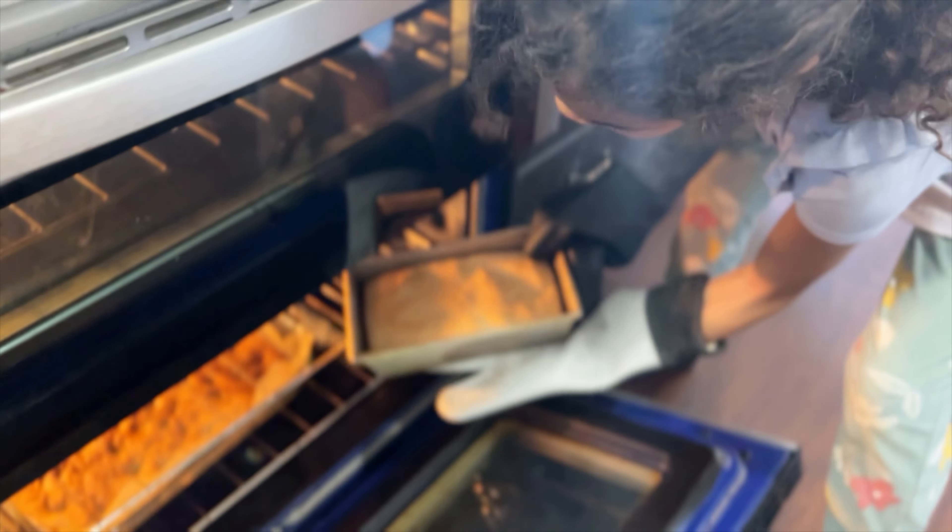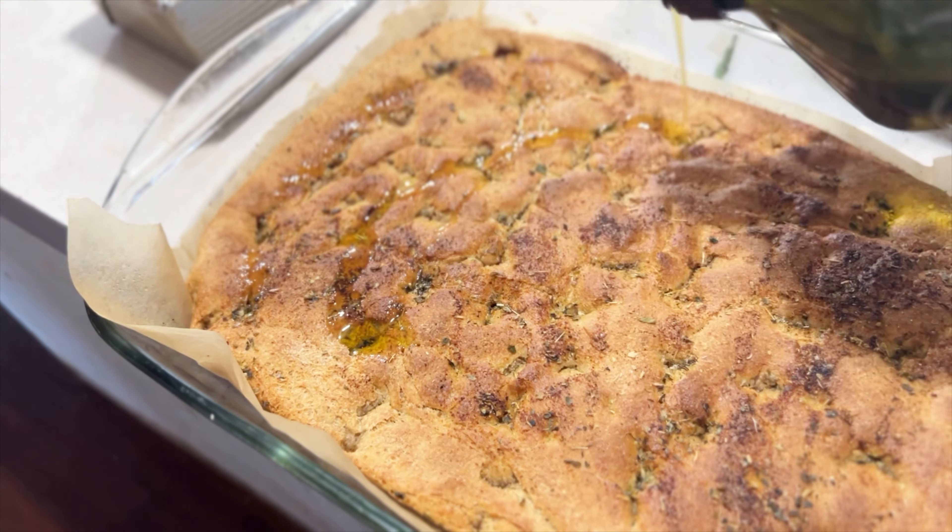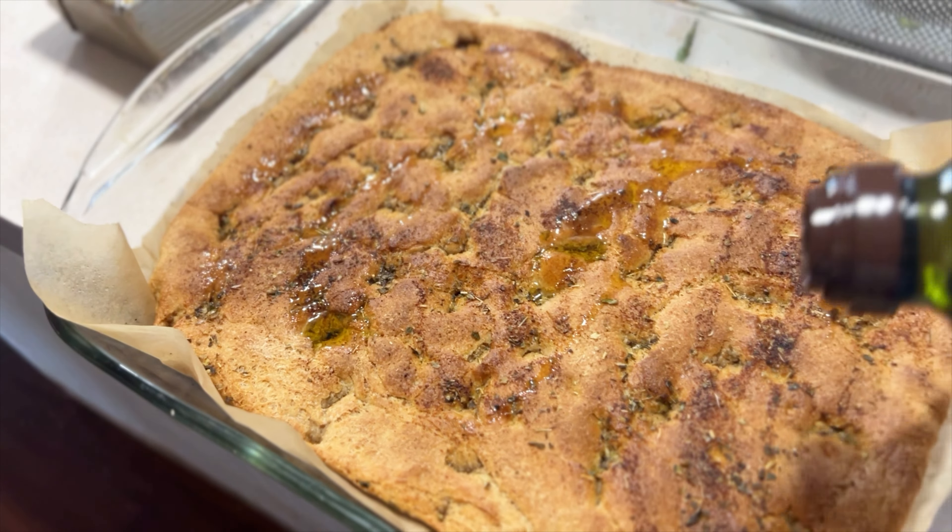Once that is done, the bread is also done. Here is one of the very tiny sandwich breads and then our golden brown focaccia — I added an extra drizzle of olive oil on the very top.